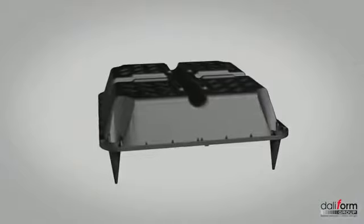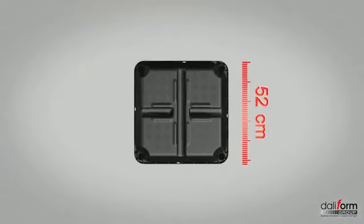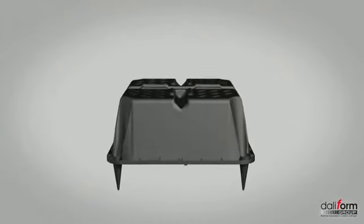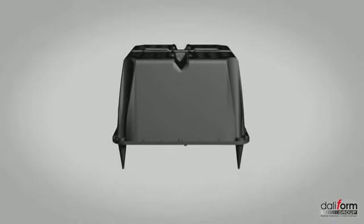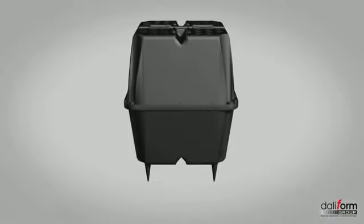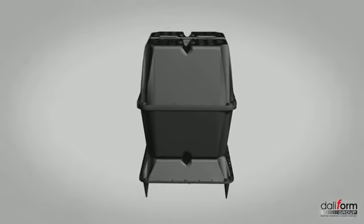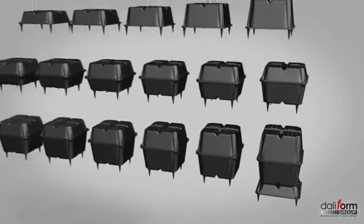Le coffrage U-Bot béton a une forme pyramidale de surface 52 cm sur 52 cm en plan et de hauteur variable allant de 10, 13, 16, 20, 24, 28 cm, permettant des combinaisons jusqu'à 56 cm. La superposition en sandwich de deux éléments de base U-Bot permet de réaliser des allègements de différentes hauteurs en fonction de l'épaisseur du plancher à réaliser.